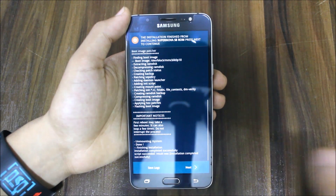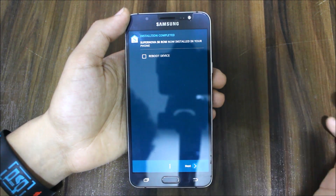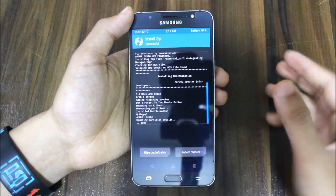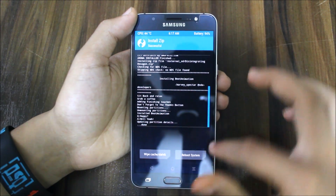Installation is finished. Tap next, and if you want the boot animation, do not reboot just yet. Flash the boot animation zip first, then reboot.